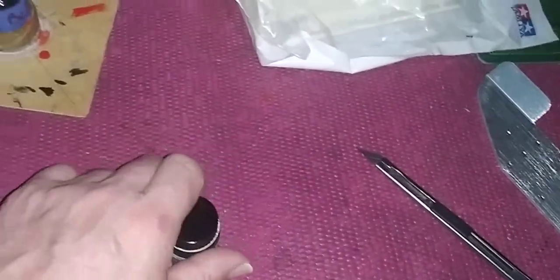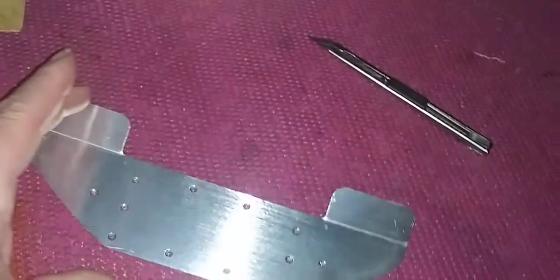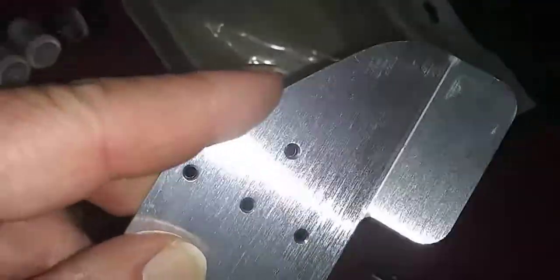I also got some other goodies — I got the chassis bottom spoiler. It's thick, but it's dangerous because it has a very sharp edge and you could easily slice yourself. So I gotta sand this down and get that edge out of there. I also got silver Sharpie markers.